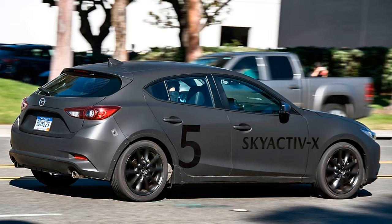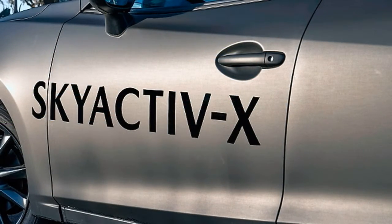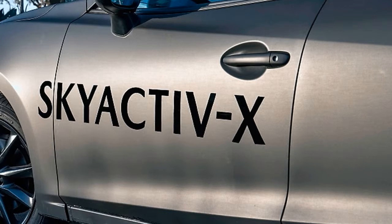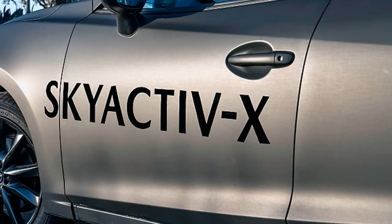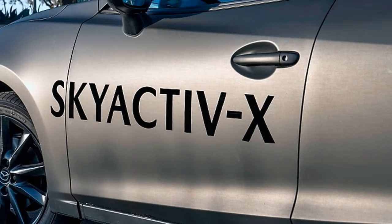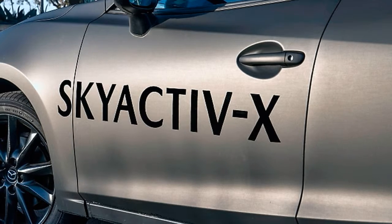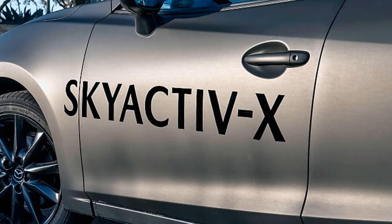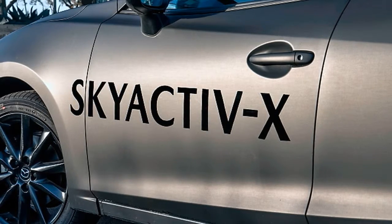The Skyactiv-X tune isn't final yet, so horsepower and torque figures are a moving target. In Frankfurt, Mazda said the prototype engine was making about 187 horsepower and 143 pound-feet of torque. At Mazda HQ in California, the numbers bandied about are closer to 190 horsepower and 180 lb-ft of torque. That compares favorably with the 2.5-liter Skyactiv-G, which makes 184 HP and 185 lb-ft of torque in the Mazda 6, and 187 HP / 186 lb-ft in the CX-5. The numbers also differ from the Skyactiv-D diesel, which makes around 173 HP and 310 lb-ft in other markets.